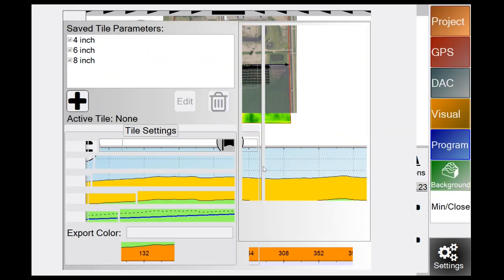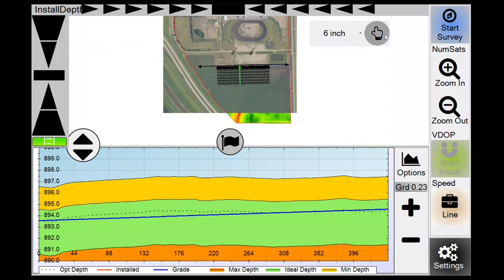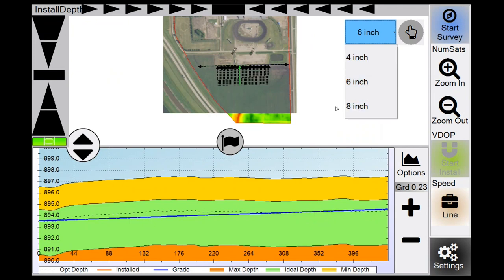The Tile button shows four, six, and eight inch tile as parameters. Selecting one sets it as your active tile. To add new tile sizes, hit the plus button, go through the wizard, type in name, size, export color, and hit Done. To remove a tile, select it and hit the garbage can. The Show Tile button displays whichever tile is selected — you can drag it around the screen. Tap it to switch between four, six, and eight inch. This is how you switch tile on the fly — for example going from six inch at the main to four inch halfway through the run, just click the next tile size without needing to stop install.